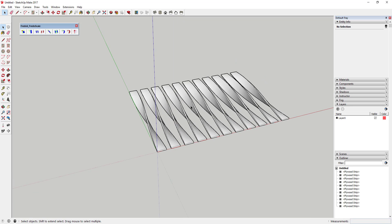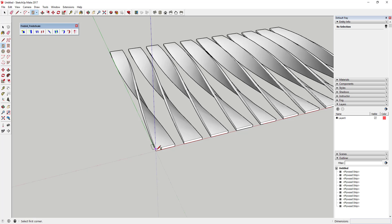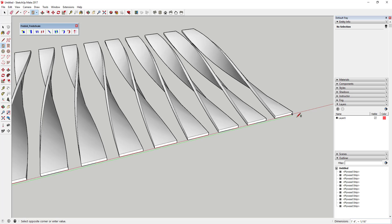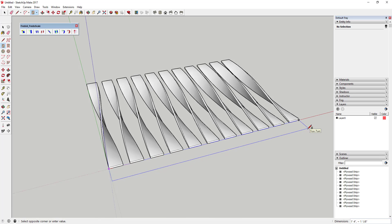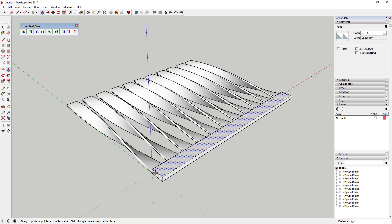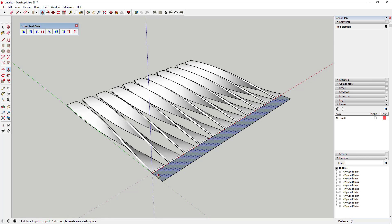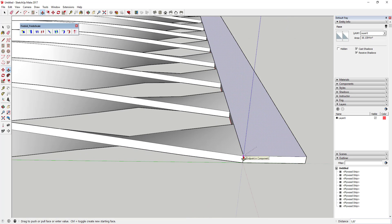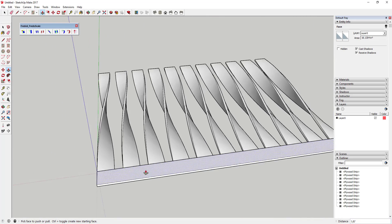Now use the rectangle tool to create another face as long as all the strips and one inch tall. Click once, then extrude it using the push-pull tool — tap P, click on the face, and either move your mouse onto one of the strip faces to match the thickness, or type in an eighth of an inch.